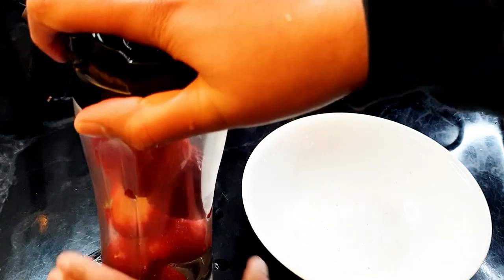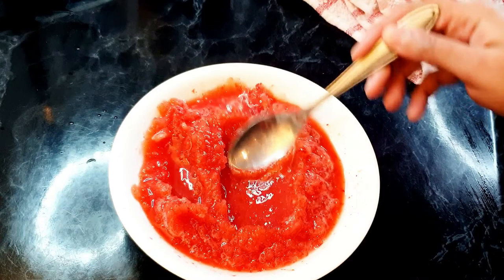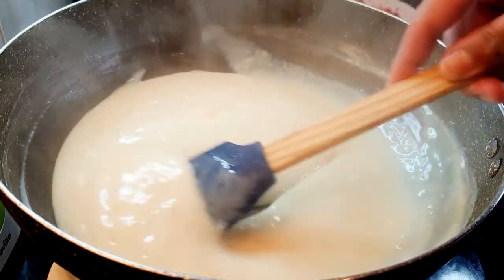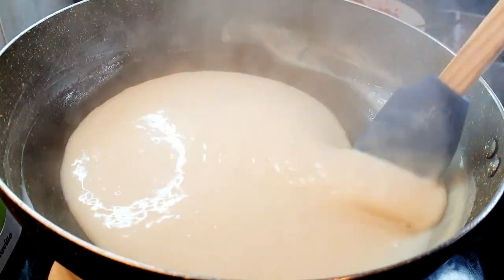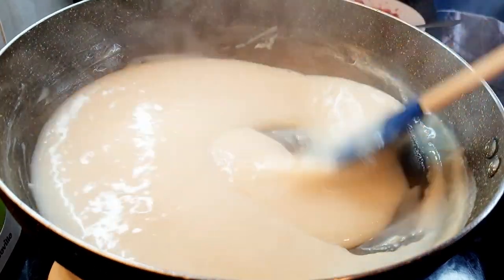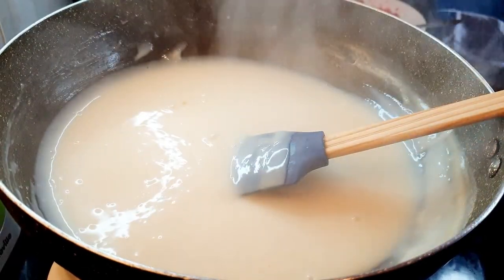This is the consistency of the strawberry mixture after blending. Now, the milk has thickened and you can see its thickness. We have to cool it down completely, but keep stirring it continuously so it doesn't form a layer on top. Make sure you keep stirring it after a few minutes so no layer forms.